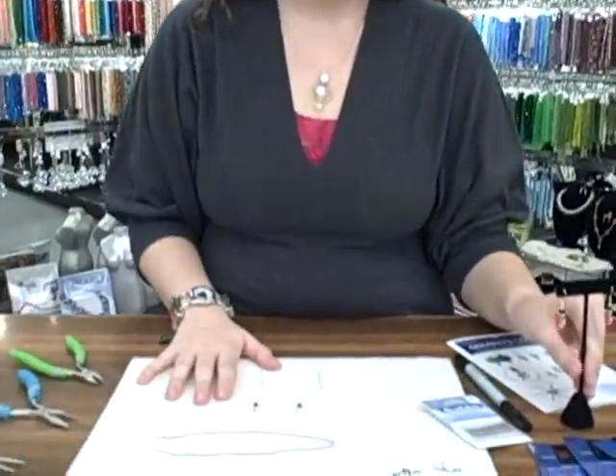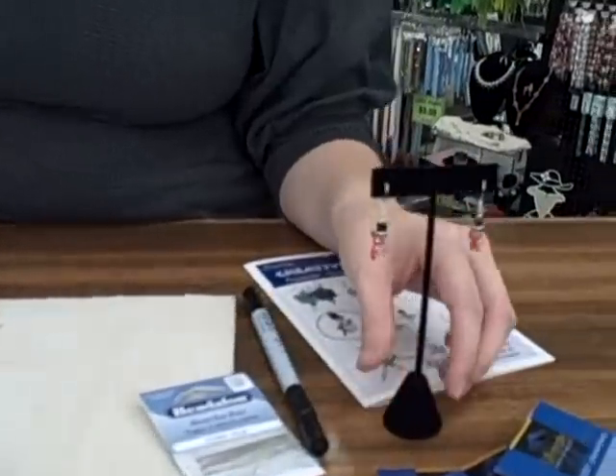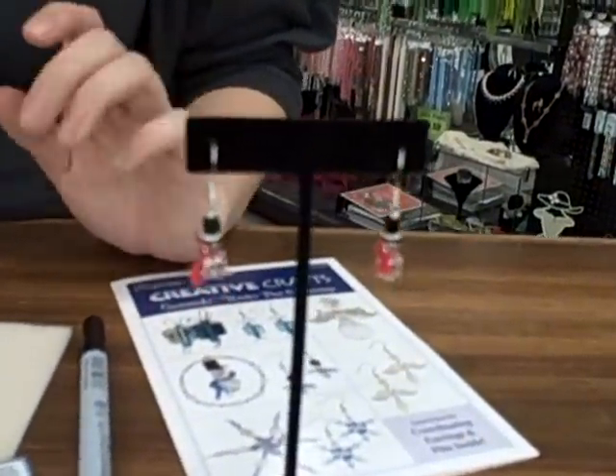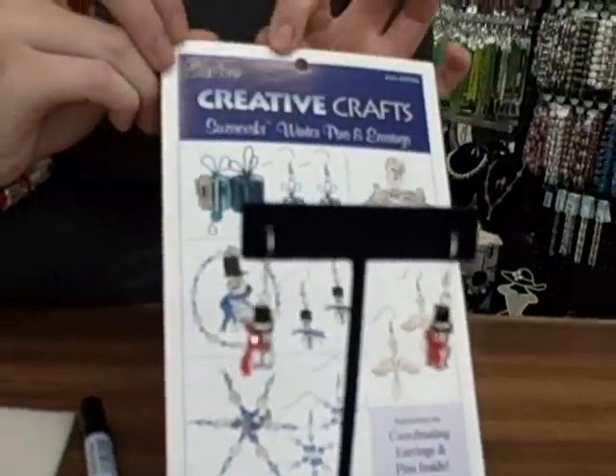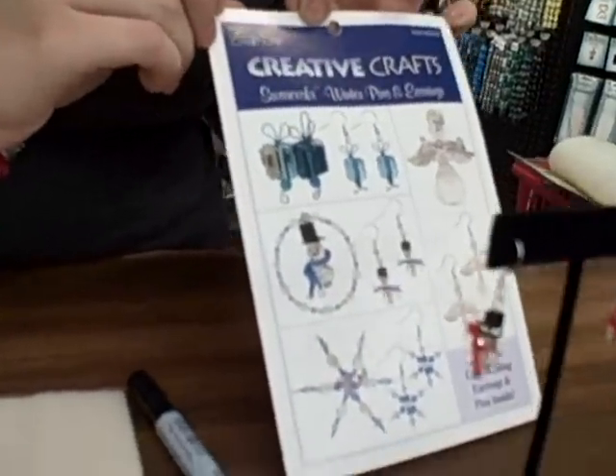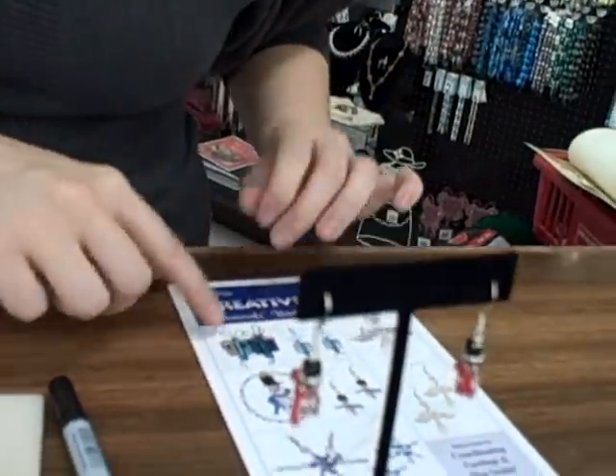Welcome to Ben Franklin and Monroe. My name is Charity, and I'm going to show you another great holiday project. We're going to make a pair of crystal snowman earrings. These are a great project for a holiday craft bazaar — really quick and easy to make, and they're so cute. We do have a little project sheet on it from Darice Crafts, but I'm going to show you the technique in person.